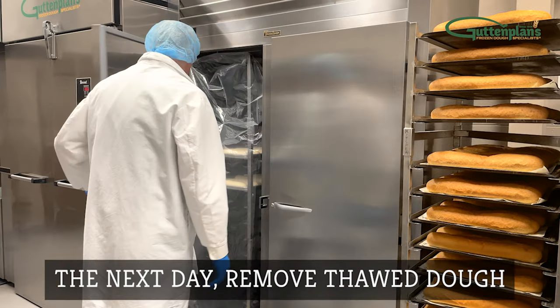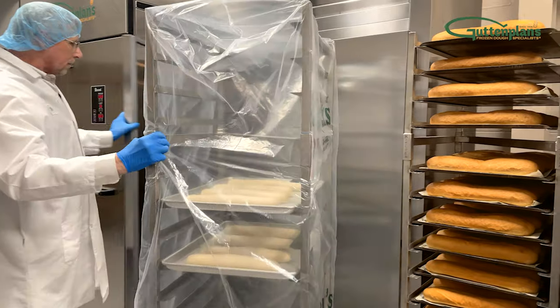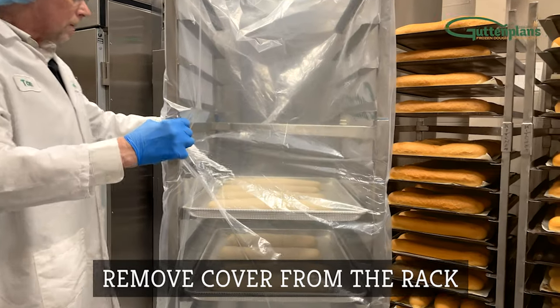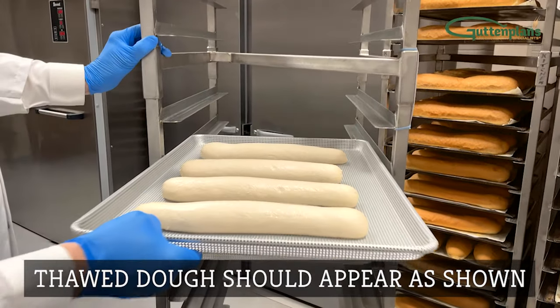The next morning, when the dough is fully thawed, remove the rack from the cooler. Remove the cover from the rack. Thawed dough should appear as shown.